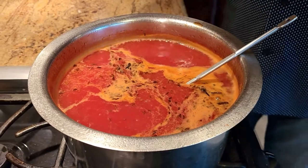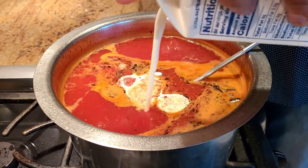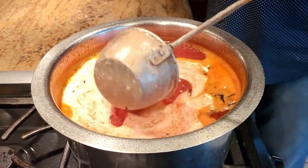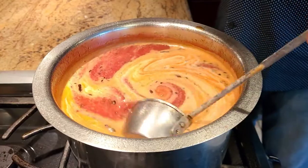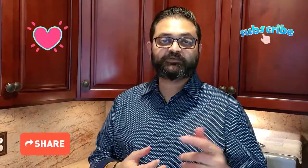After adding our tadka to the soup, all we're gonna do is add some cream. I like to add cream while the soup is cooking, and add a bit more on top if needed. Once you do that your soup is pretty much ready. Just let it simmer on a very low heat until you're ready to serve. Let me know what you think about this recipe and what you want to see me make next. Until next time, see you soon — have a great day!